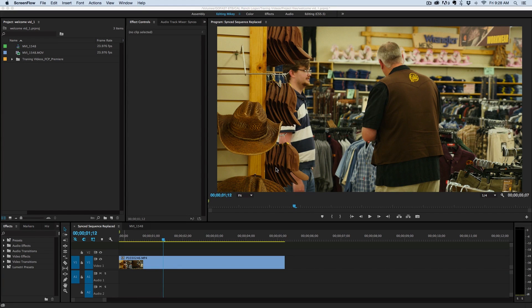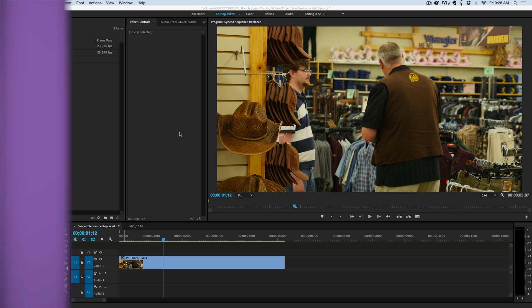Hey, this is Mikey with another tutorial. And instead of doing an After Effects tutorial, we're going to be talking about one of the new features in Premiere Pro CC 2015.